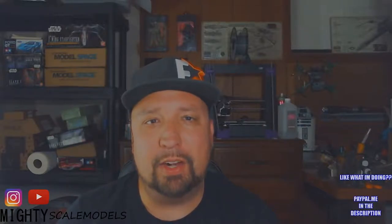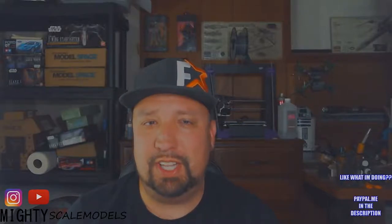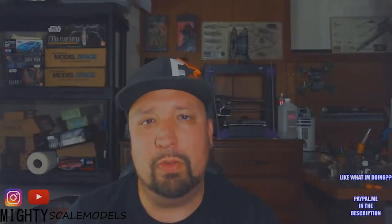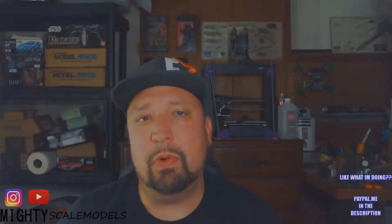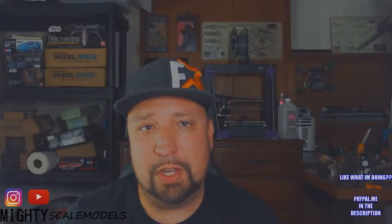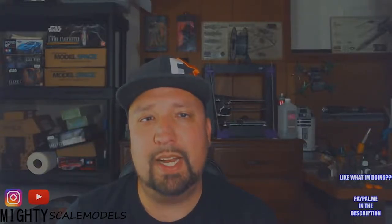I enjoy sci-fi models, armor, ground models — really just everything with models. I like to light them up, use the airbrush, paint, do all the weathering stuff, and we'll be going through all of that on every build here on the channel. So if you're stopping by for the first time, please subscribe, like, and click that little notification bell because there's going to be a lot of great model action coming your way.